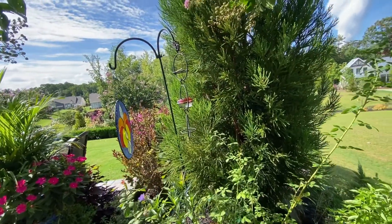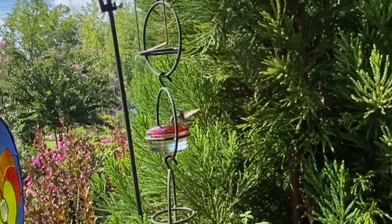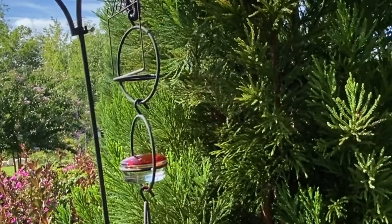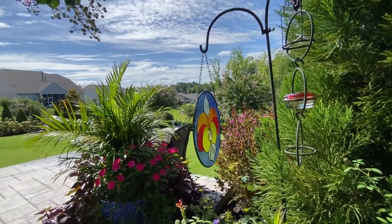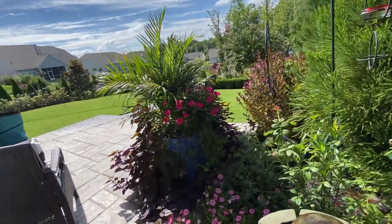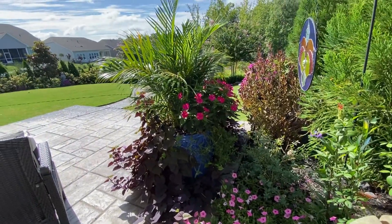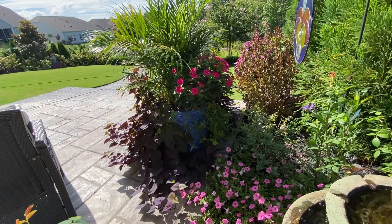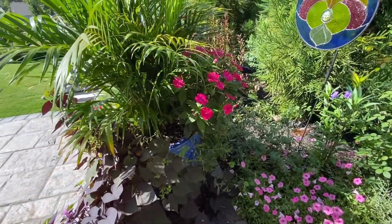And I have a hummingbird feeder here. And there's little Miss Pris — she's protective of this little hummingbird feeder. And my mom made me this bloom glass right there. And on this other side I have some bubblegum petunias. In my planter there, I have a palm, black sweet potato vine, impatience, and a palm.